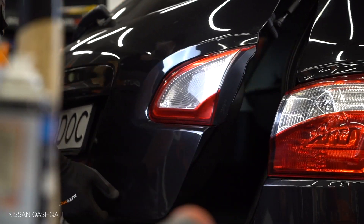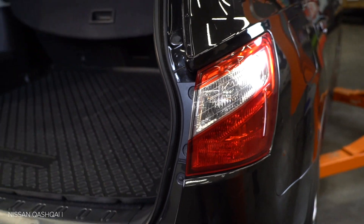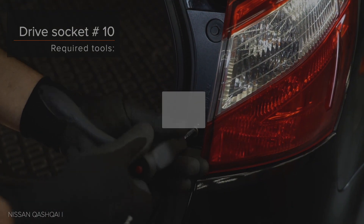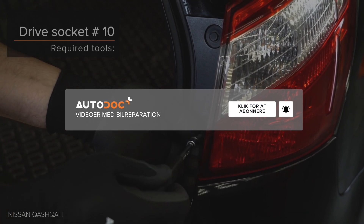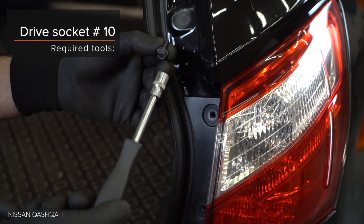AUTODOC рекомендует. Step 24. Install the system. Step 26. AUTODOC рекомендует.